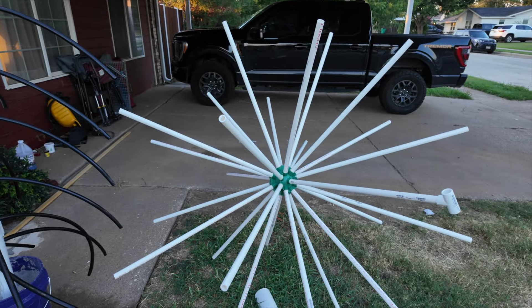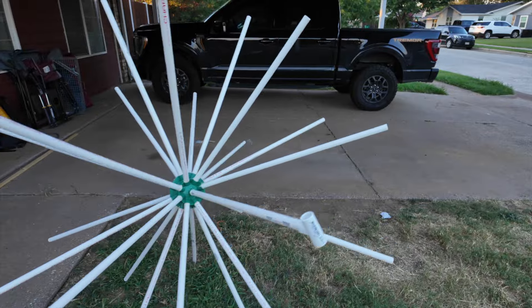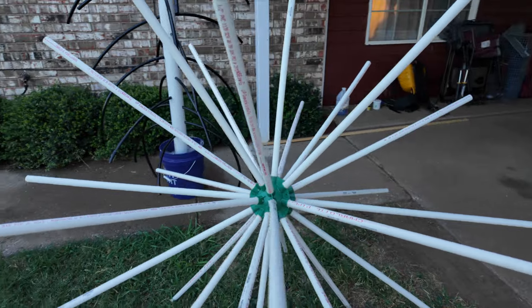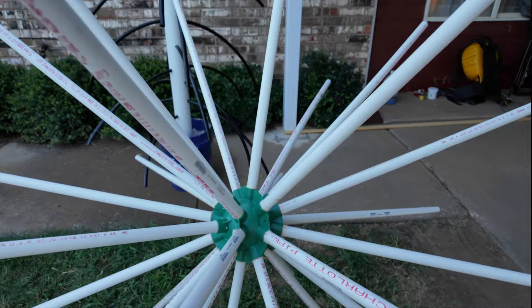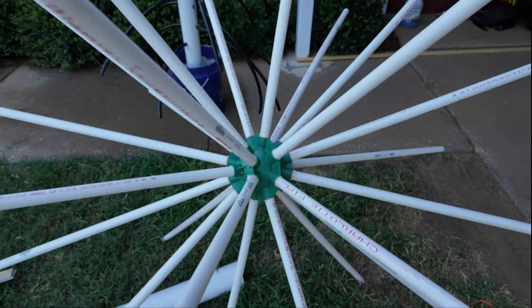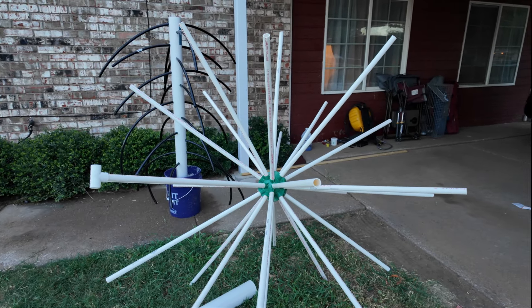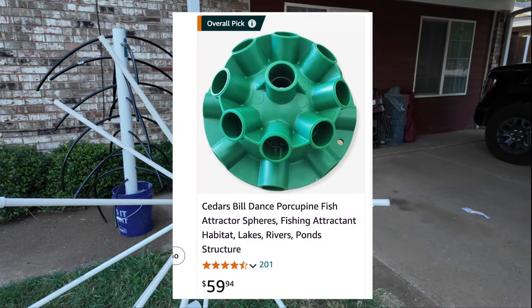My favorite one is the porcupine structure. First I cut my PVC pipe into two-and-a-half-foot sections. This one is a lot of fun to make — I get to use the PVC cutters, you know, the snip-off kind. I love getting that thing out; any reason I get the PVC cutter out makes the gangster part of me come out. The porcupine spheres are that green ball and they come in a pack of three on Amazon.